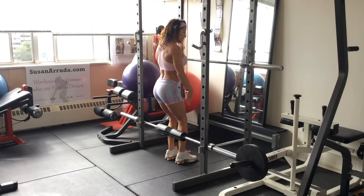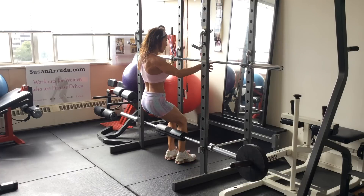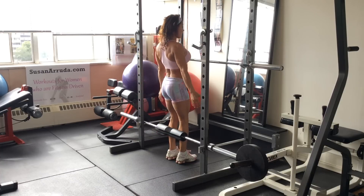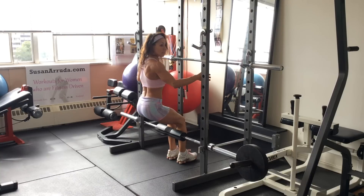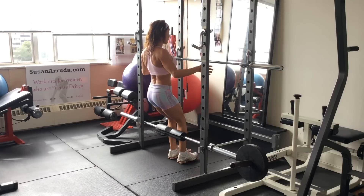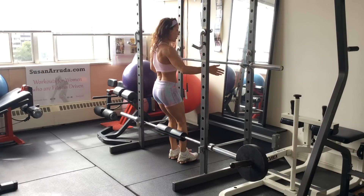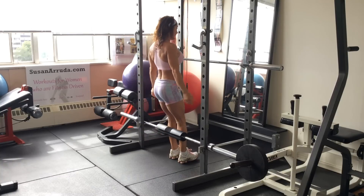So this is great for leg development and glutes. You can spot yourself at first, and you want to sit back like you're sitting in an invisible chair, then push up. I'm really emphasizing my weight pushing through the heels. If you have someone that can spot you behind you, you want to keep your back perfectly flat and as straight as possible, down to a 90 degree angle between your knees and the floor. And that's the basis of the sissy squat.